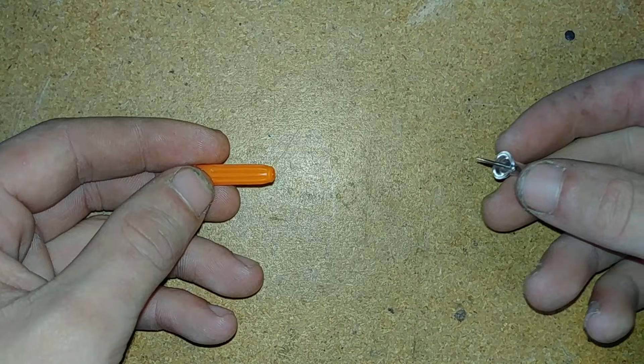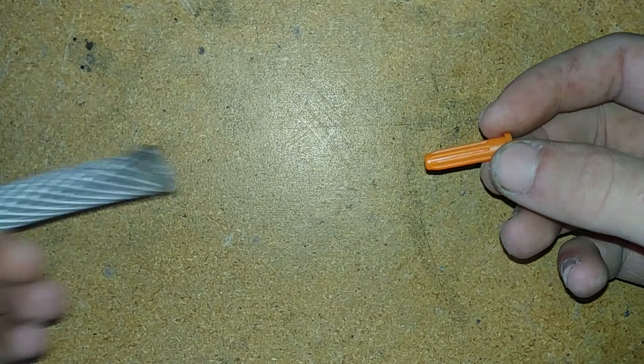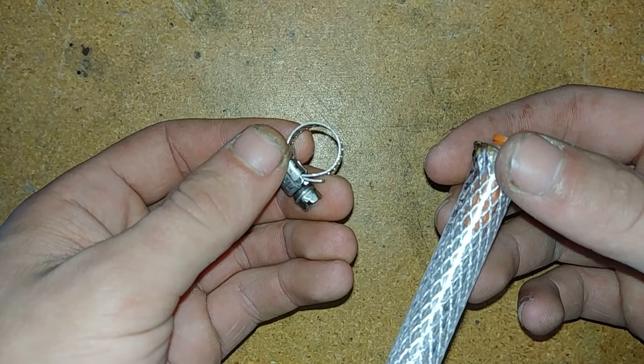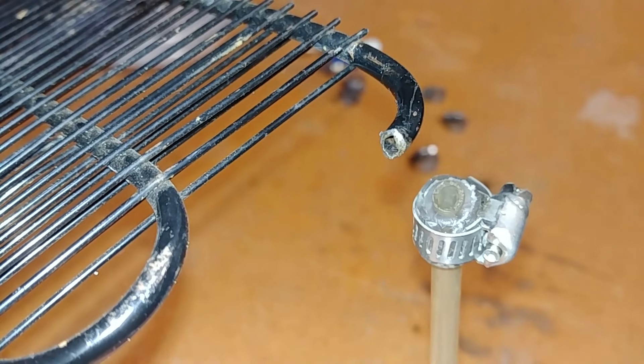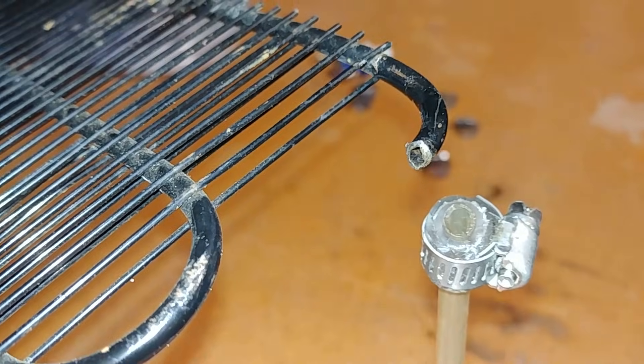To make the hole for the refrigerant to flow through, I used a pin and the cap of a syringe. This part then gets inserted into a tube and held together with a hose clamp, and then this part goes on one side of the radiator. I'll use a piece of 3/8-inch tubing along with a hose clamp to connect this 1/4-inch tube to the condenser.